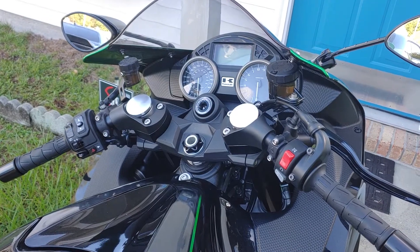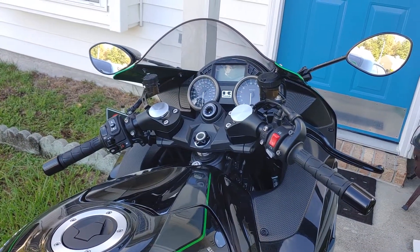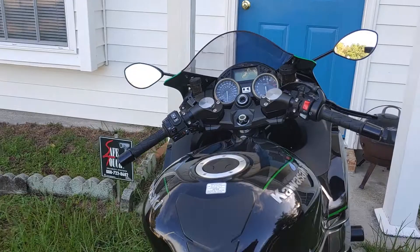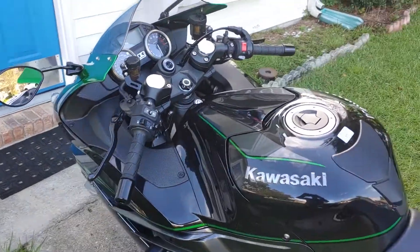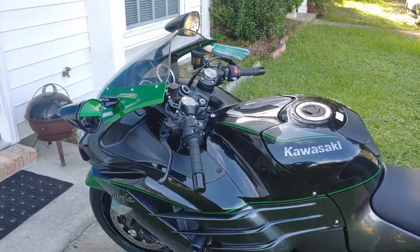You definitely need to put a set of these on if you want comfort, because there's like no weight on your wrist at all. With these on there, I can ride this bike all day now. Before it wasn't too bad, but you still have a small amount of weight on your wrist, so it gets kind of uncomfortable.